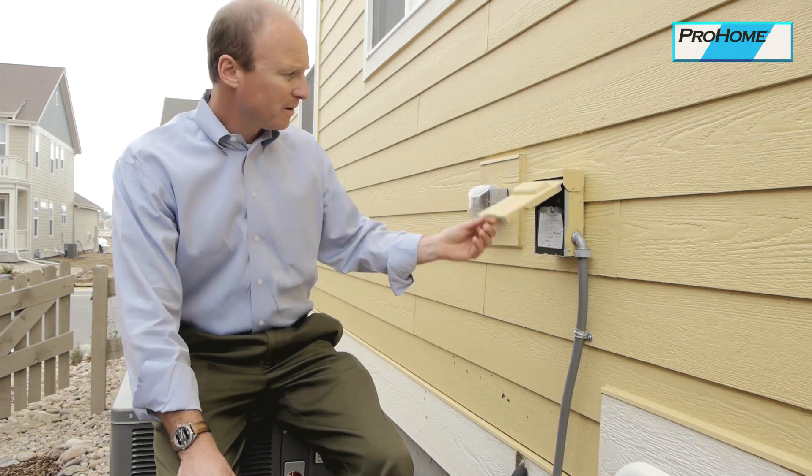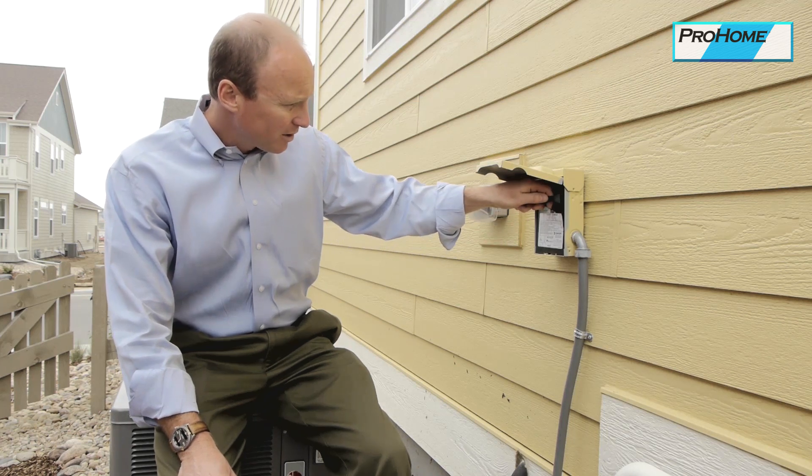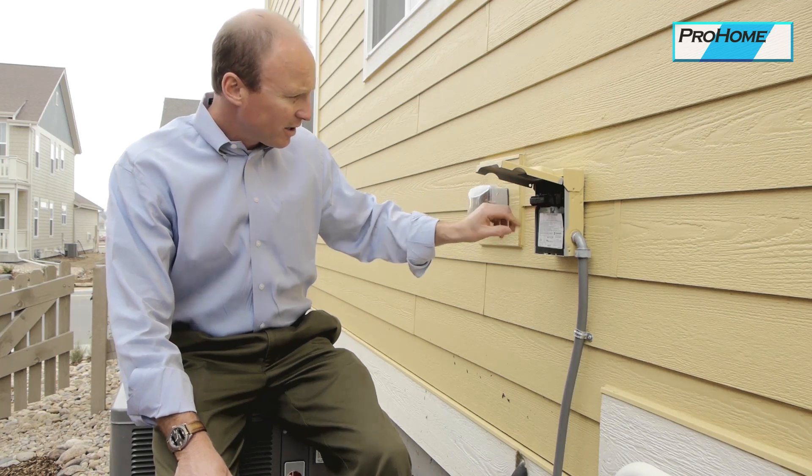There is a disconnect here, and this is something you will need to know about. If the air conditioner is not working, it may be that this thing has been disconnected.